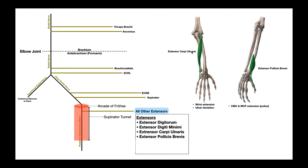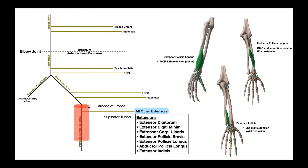The next two muscles are extensor carpi ulnaris and extensor pollicis brevis. Extensor carpi ulnaris participates in both wrist extension and ulnar deviation. Extensor pollicis brevis extends the pollux, or thumb, at the carpometacarpal and metacarpophalangeal joints. The last three muscles are extensor pollicis longus, abductor pollicis longus, and extensor indicis. Extensor pollicis longus extends the thumb at the MCP and interphalangeal joints. Abductor pollicis longus abducts and extends the thumb at the carpometacarpal joint and also participates a little in wrist extension. Extensor indicis only extends the second digit and also participates slightly in wrist extension.